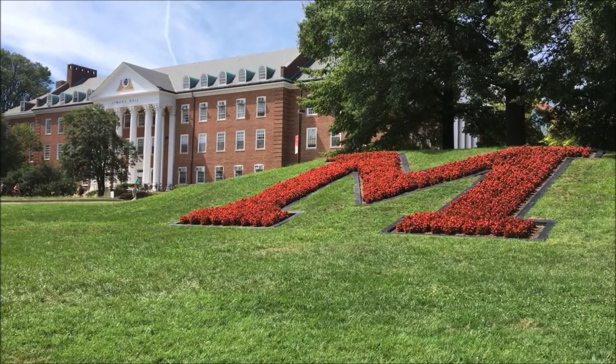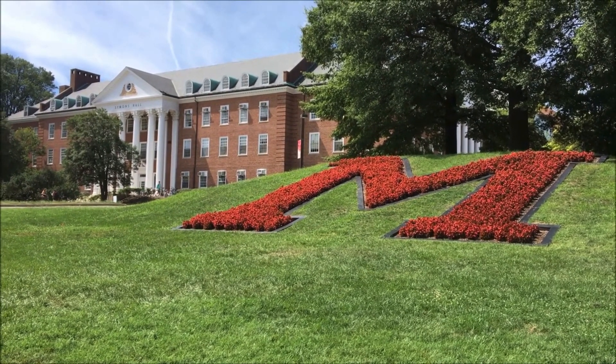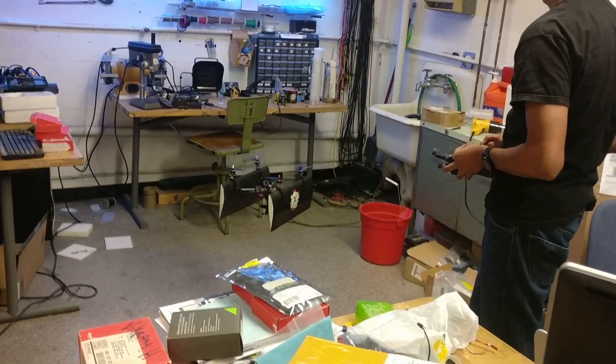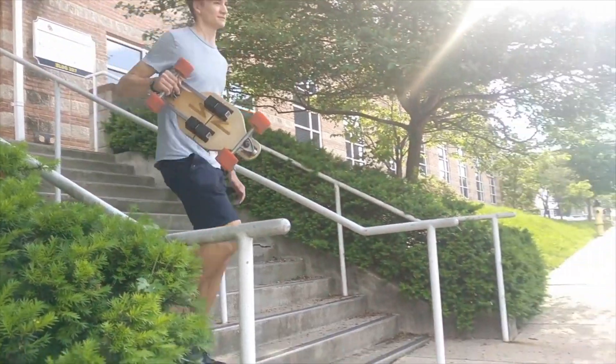Hi, my name is Peter. I study aerospace engineering at the University of Maryland, work in a research lab where I help design and build drones, and I even started my own company.